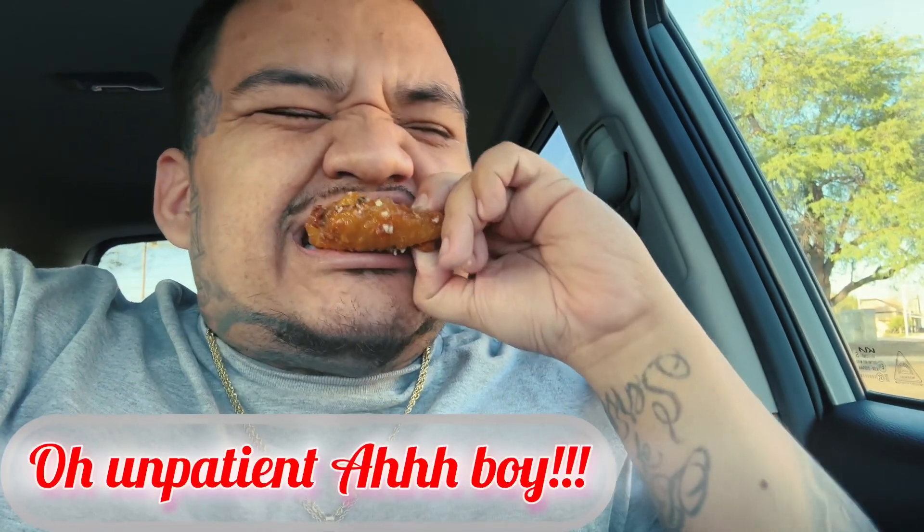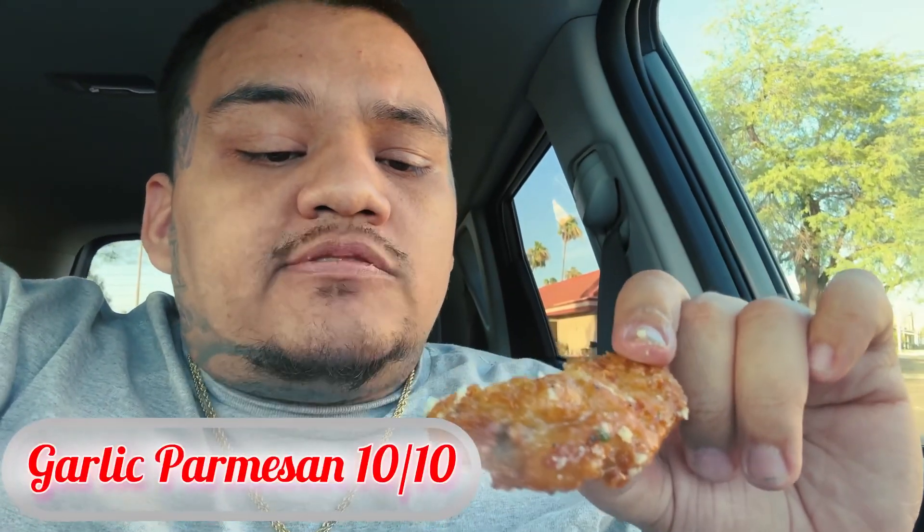This is still hot though, hold on. I ain't gonna lie, they're decent — at least these garlic parmesans. Now I got the buffalo joint, I'm gonna go ahead and give it a big old bite.